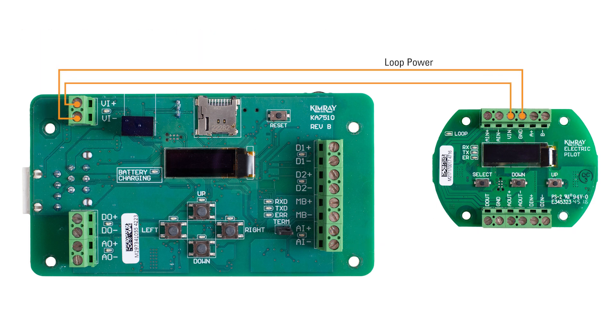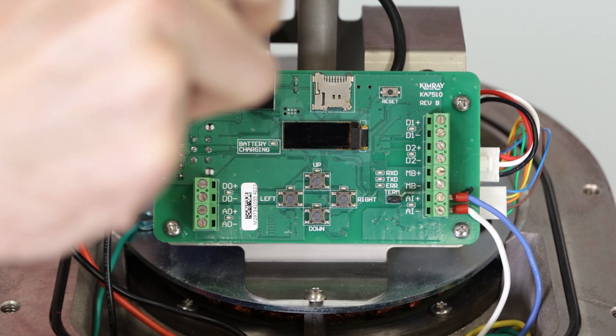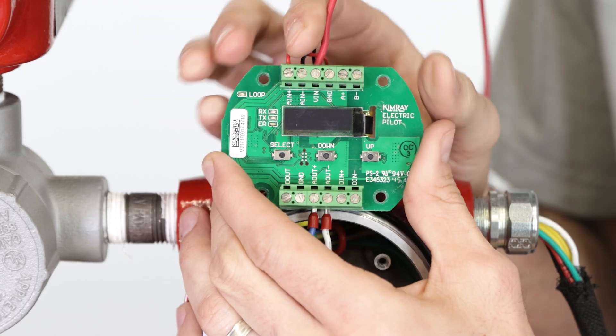The electric pilot can run off loop power. To do this, connect the wires from the voltage in negative and positive terminals on the electric actuator to the voltage in and ground terminals on the electric pilot.